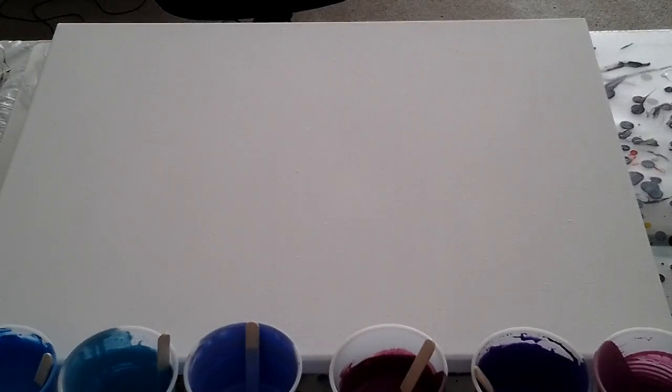Hello! Dominic here. Going to do some painting. Make a painting.